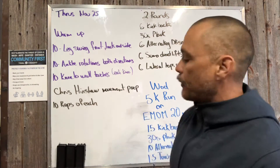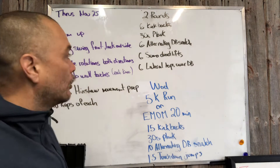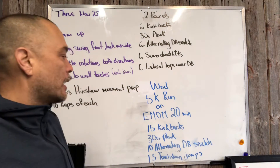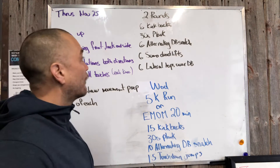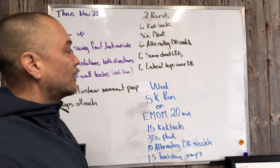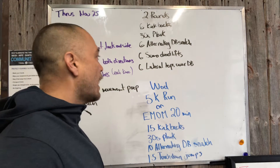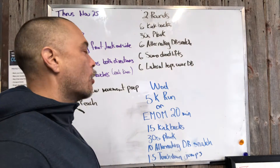We're gonna run through that quickly at coach's discretion, and then we have a two-rounder as basically a prep for this EMOM. We've got six kickbacks, a 30-second plank, six alternating dumbbell snatches, six sumo deadlifts, and then six lateral hops over the dumbbell.